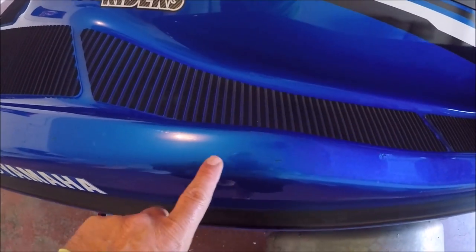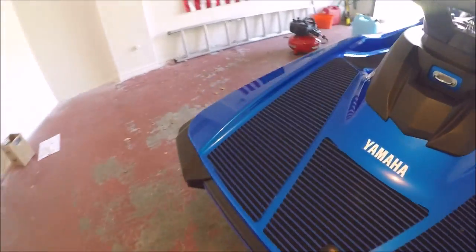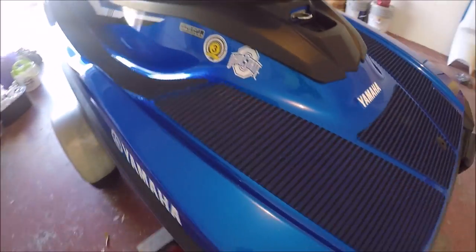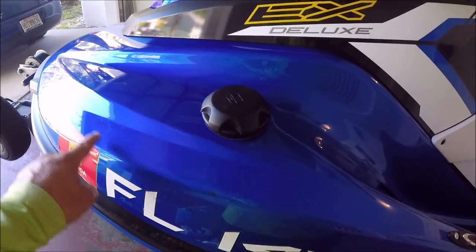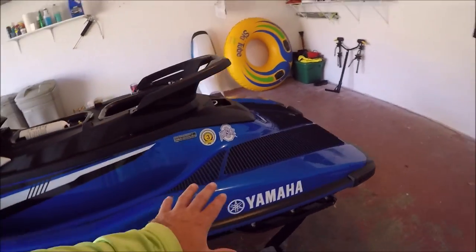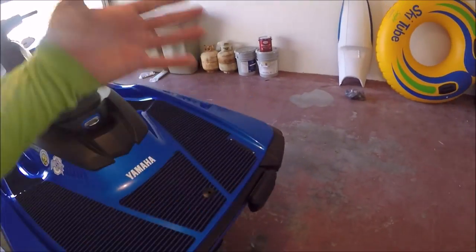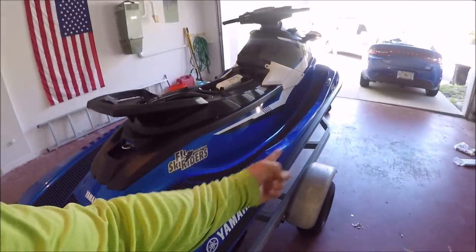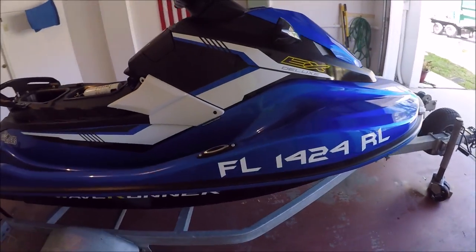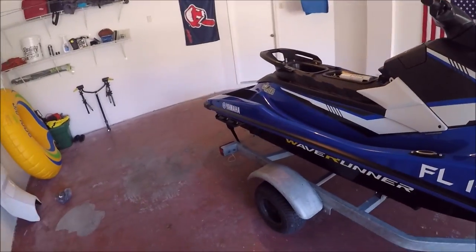What I generally recommend is finding an auto paint supply place and having them put their little digital scanner tool on it to figure out exactly what color it is, and color match to the ski. A lot of times these are gel coat and the easiest way to fill in those spots is going to be with automotive touch-up paint.